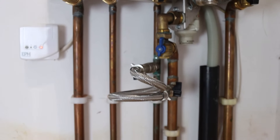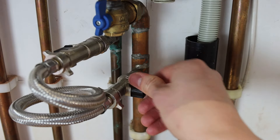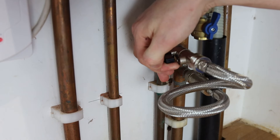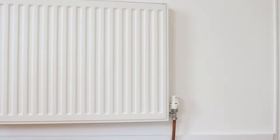As you do this you'll hear water start to move through the system. Once you've filled the system, simply turn one or both tabs 90 degrees so they're across the pipe.